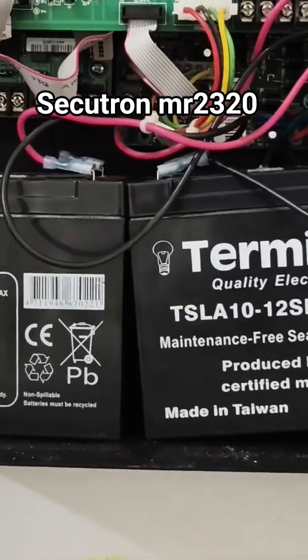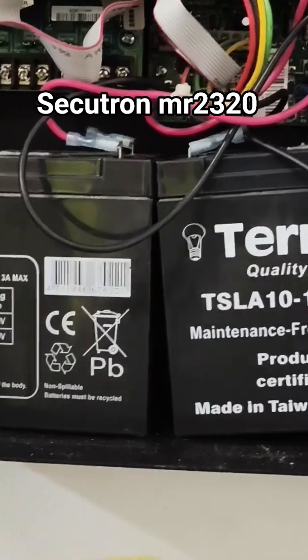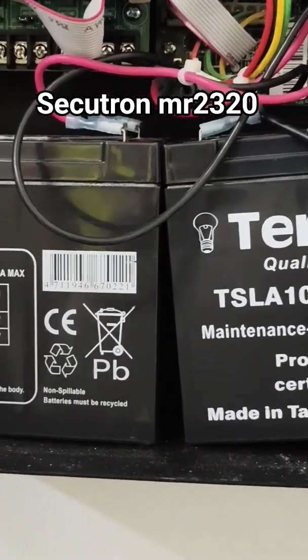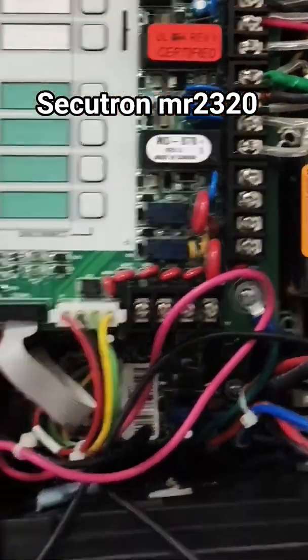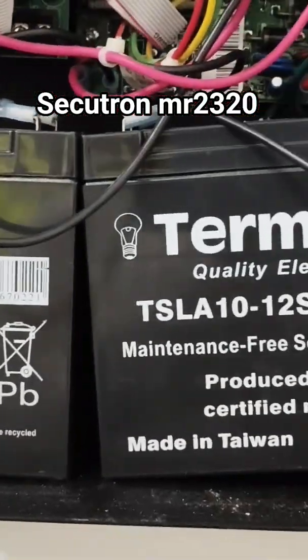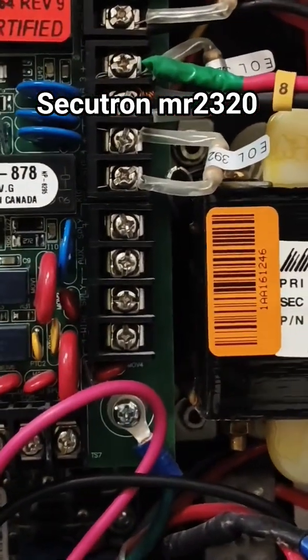It comes with a 12-volt 10Ah battery — you can also put a 7Ah battery. It comes with an AC supply and also a DC supply, a DC supply of 24 volts, that is 12 plus 12. So we have 24 volts backup power supply.